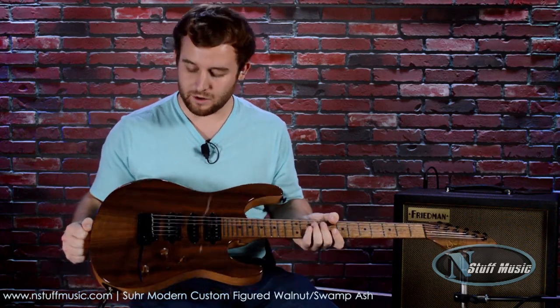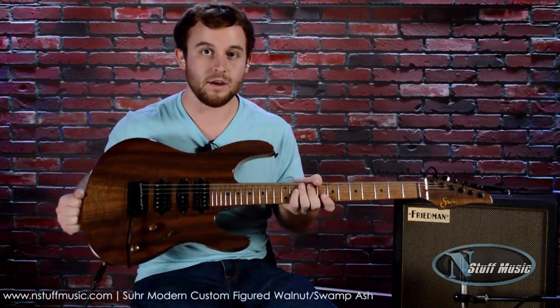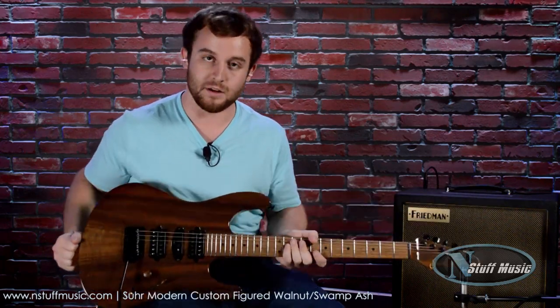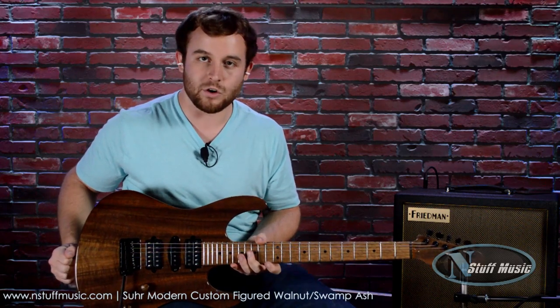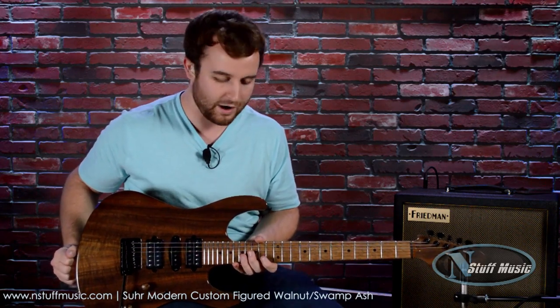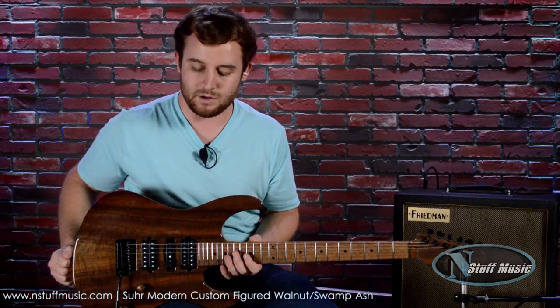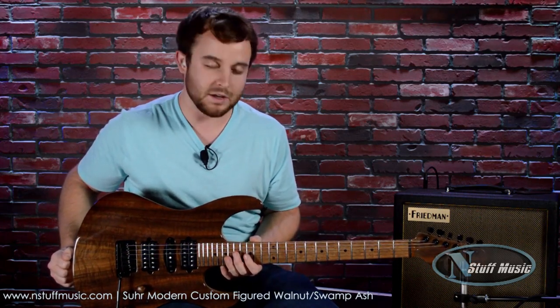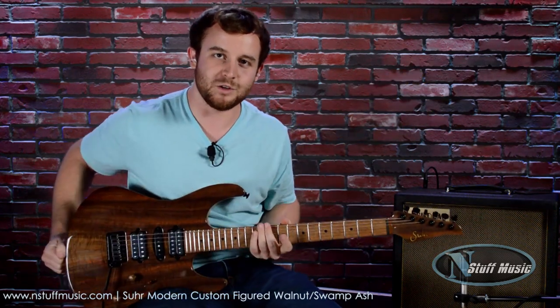Can't say enough about Sir Guitars. I speak for everybody in the store — they are a premier instrument. We're very lucky to be a dealer of these at N Stuff Music. Check them out today. Sir Guitars. We have a ton and variety of Sirs as well as most every other type of guitar there is. We're happy to be a dealer for these great instruments. So thanks for checking us out. Gavin Horning, N Stuff Music. Thanks.